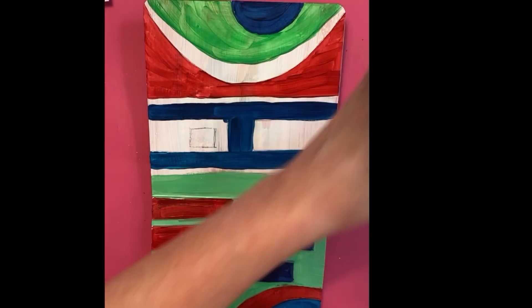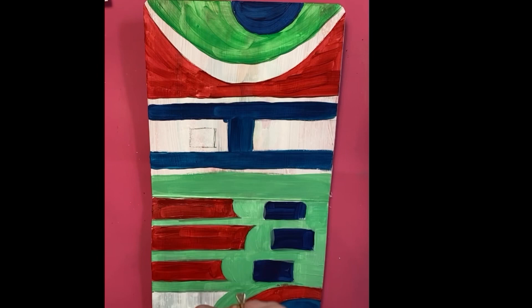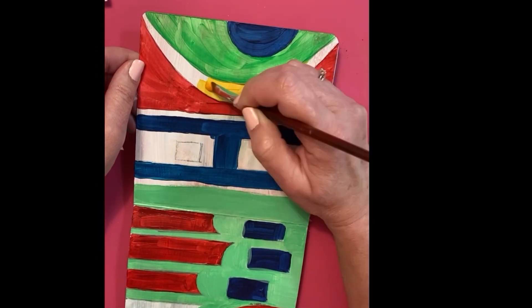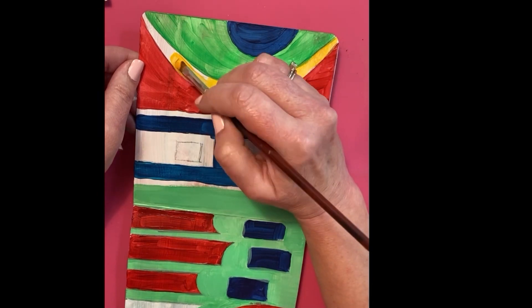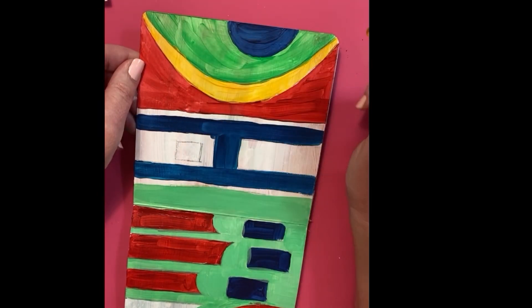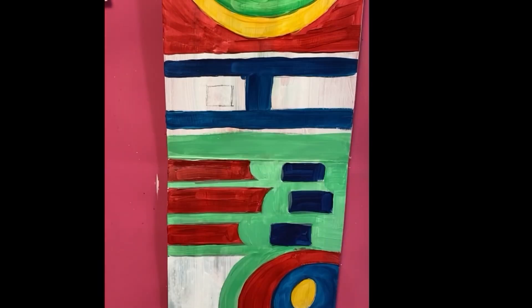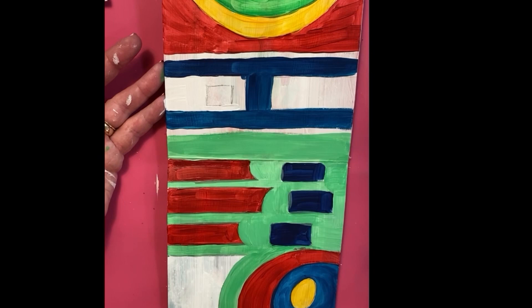I didn't worry about staying within my lines perfectly either, because I knew I was going to tighten it up with some outlines. It's abstract, so it is what it is — no rules. That's what I love about art journaling, mixed-media abstract painting: there are no rules.